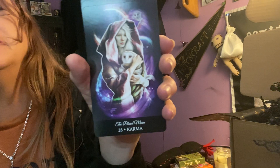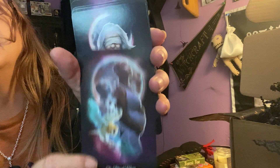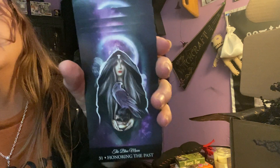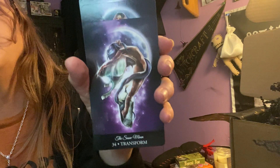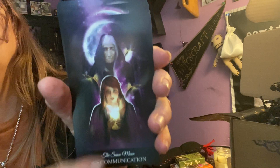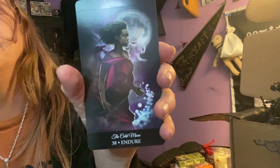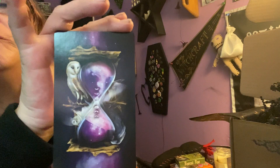Wise Woman — I think that's the cover. And this is the back. So that is the cards.